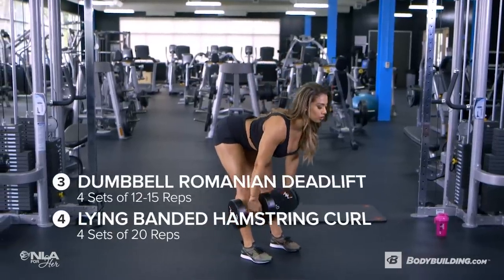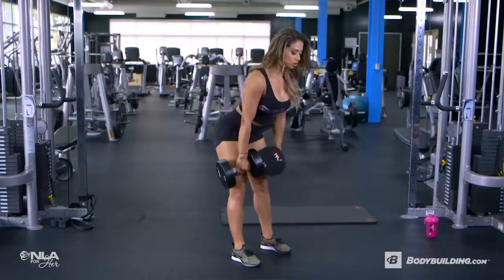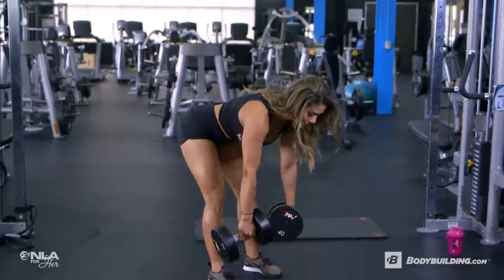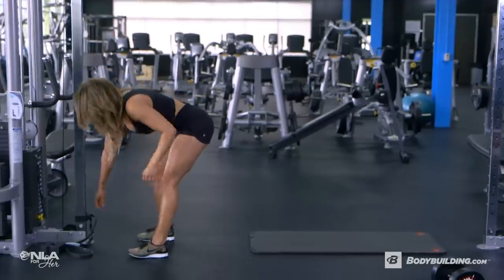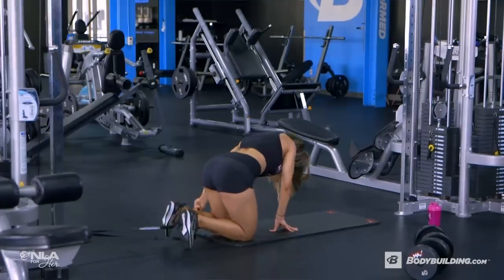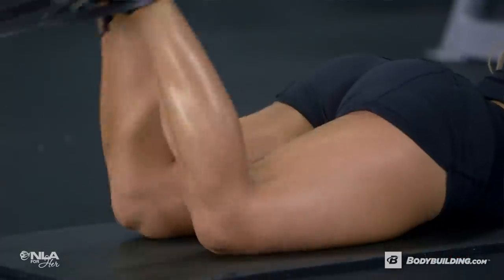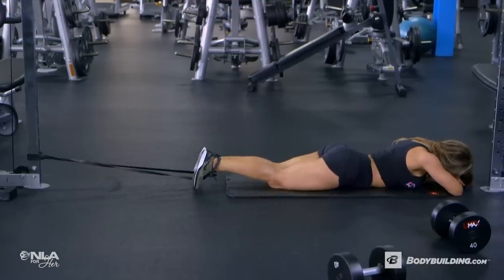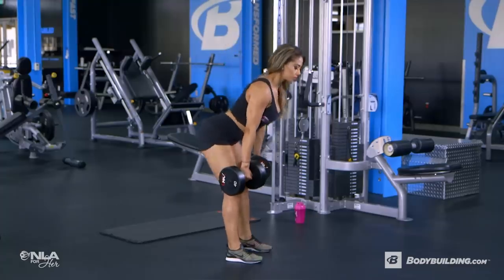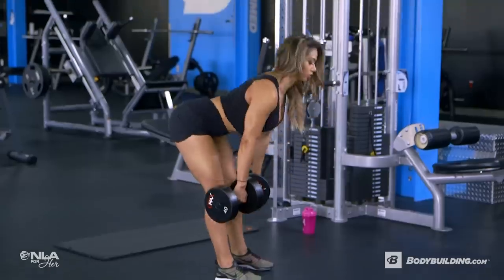Next, we're moving on to our first super set of dumbbell Romanian deadlifts and band hamstring curls. We're doing four sets of this super set with 12 to 15 reps of the Romanian deadlifts and 20 reps of those band hamstring curls. Attach a band at a secure low spot, then wrap the band around both of your heels. Lay down on your stomach and curl the band towards your glutes. For the dumbbell Romanian deadlifts, pick a weight that's comfortable for you and really focus on hinging at the hips and squeezing at the top, then control the weight on the way back down, keeping those dumbbells as close as possible to your body.